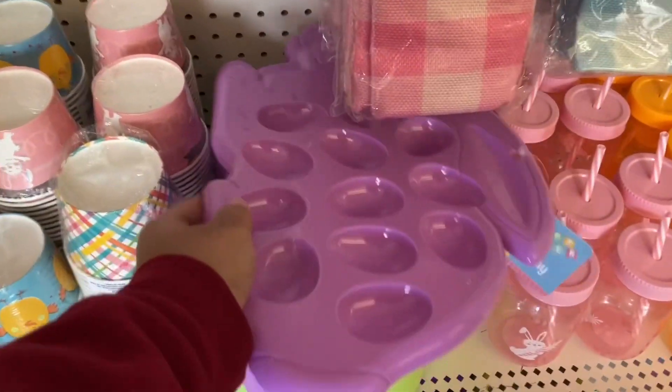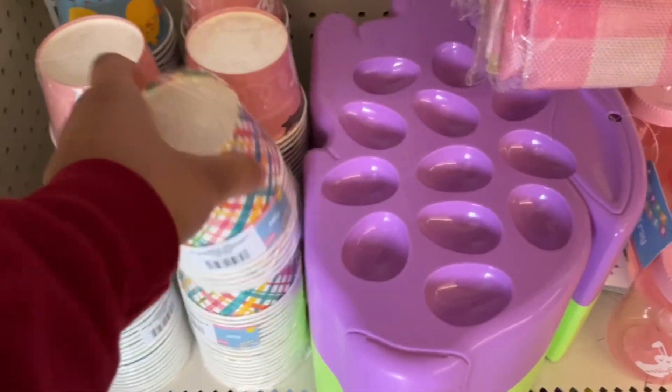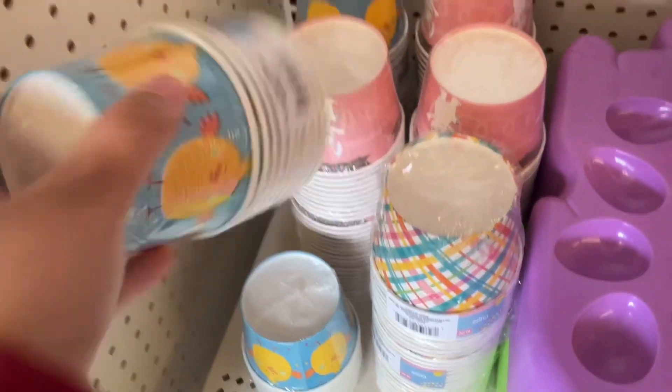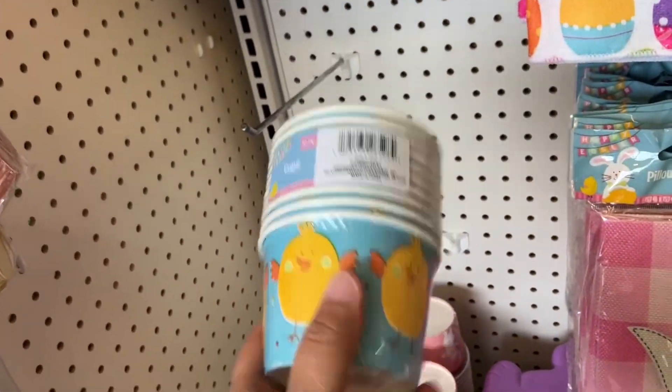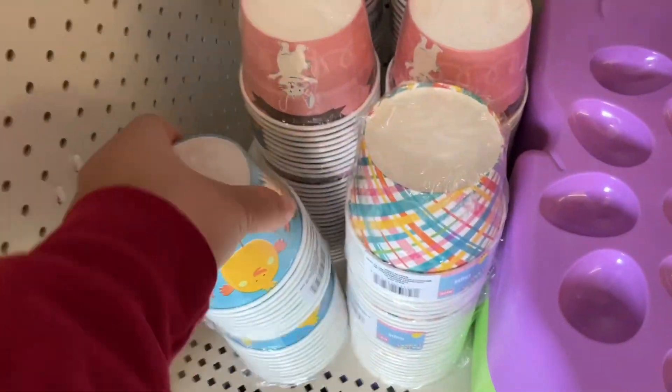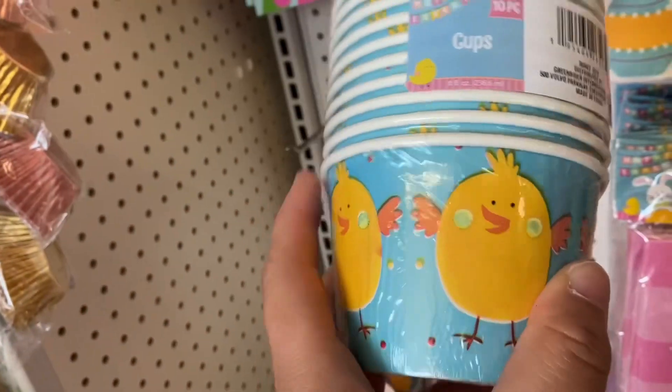This cute little tray at Dollar Tree goes right along with the Easter theme. If you're like me and my kids, we enjoy having a party for just about anything. You can use these cups to decorate your eggs or put different party foods in them — I like the second idea better. There are 10 in each pack.